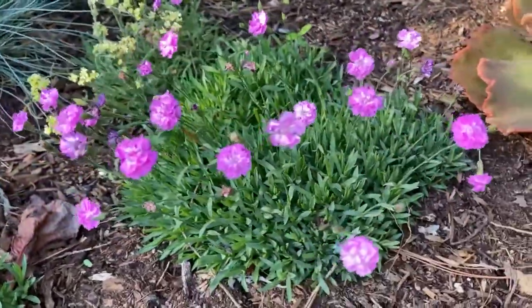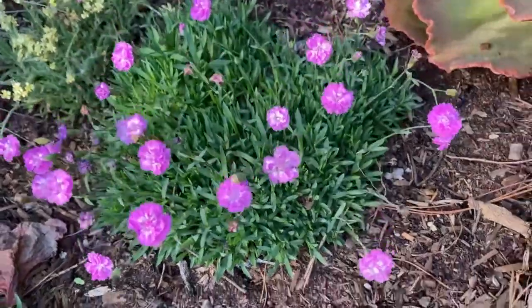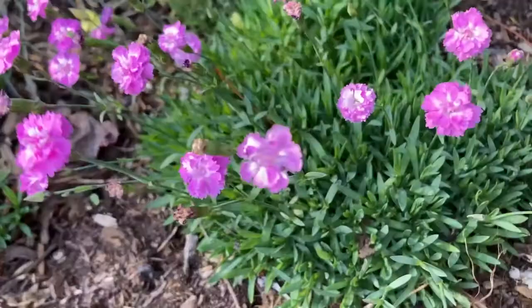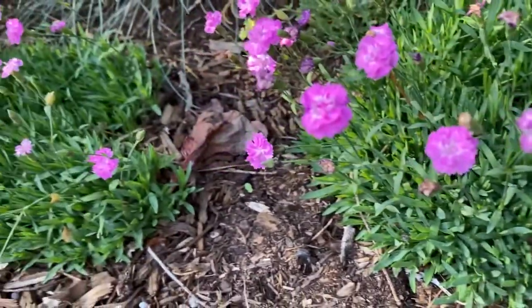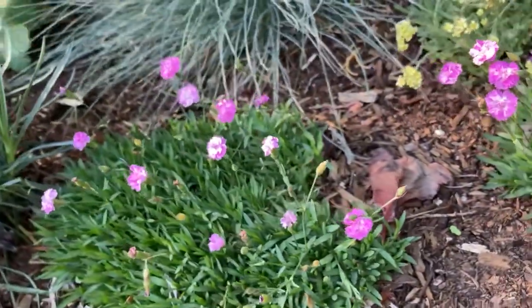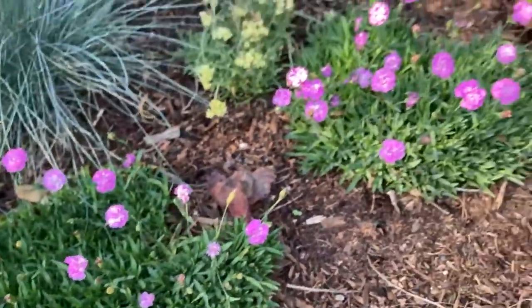It has beautiful blue-green gray foliage and it can actually take light foot traffic — not heavy foot traffic. If you step on it gently it's okay, not while it's blooming because you'll crush the flowers, but this plant blooms spring through summer and it's a pretty cool plant.